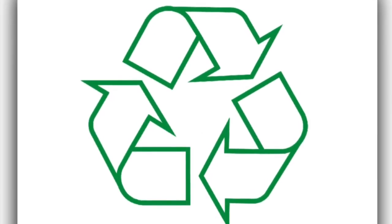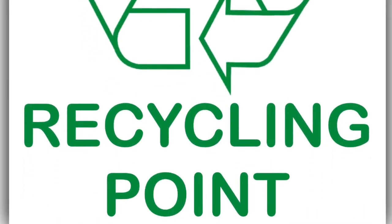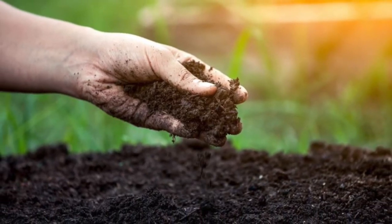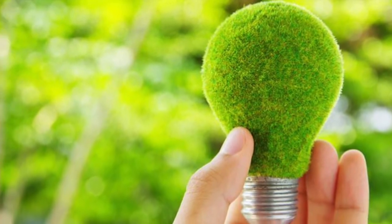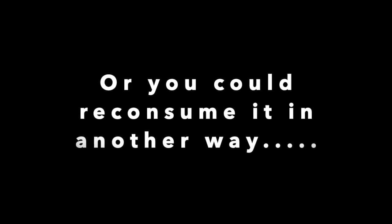After using your seaweed products, you could bring them to the nearest seaweed recycle points. The old seaweed products and materials could be turned into fertilizers or even used for creating seaweed energy. Or you could reconsume it in another way.